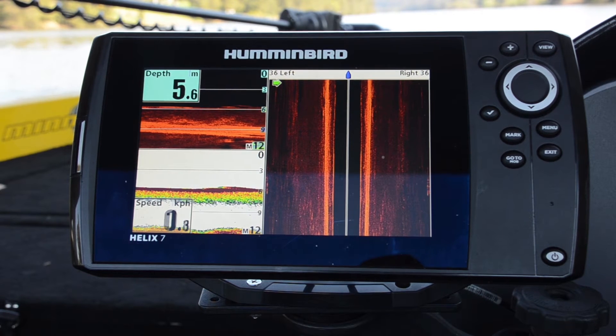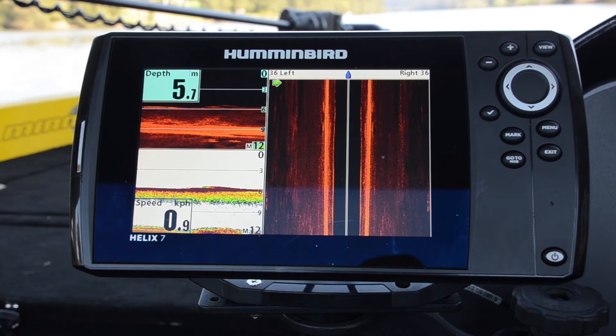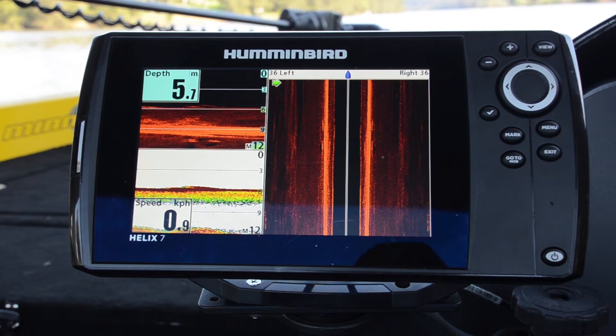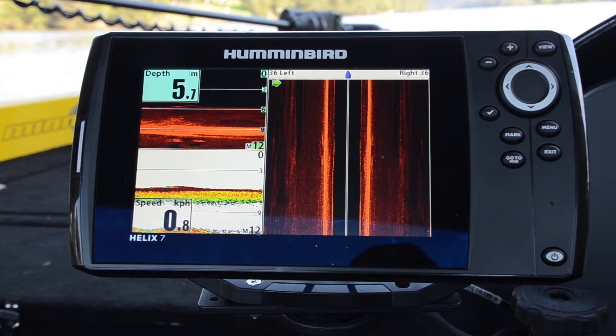G'day folks, Justin from Humminbird Australia. Today we're going to run through the latest Humminbird unit, which is the new Helix 7. This is the big brother of the Helix 5, and the particular unit we're looking at today is the Helix 7 SI GPS.